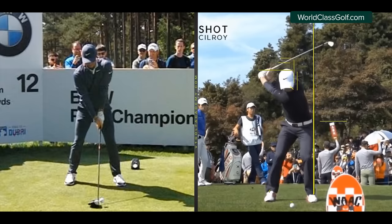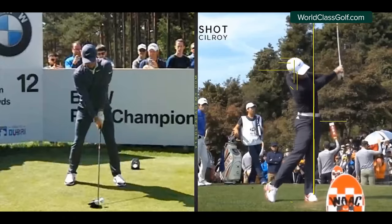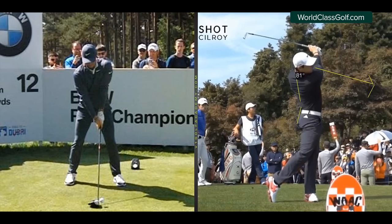He starts to lift up a little around impact, using the ground as leverage, and into this awesome finish position that just gives his swing such a great look. The head has followed through, and he's got the arch of the back. What a golf swing.